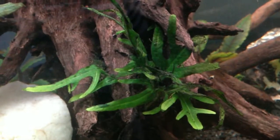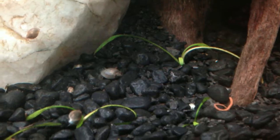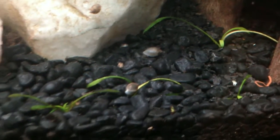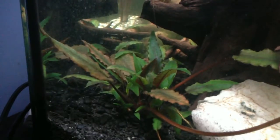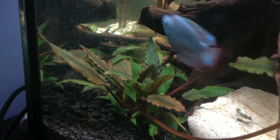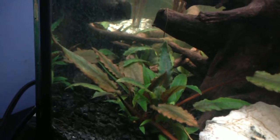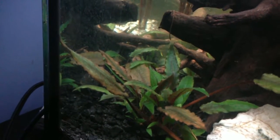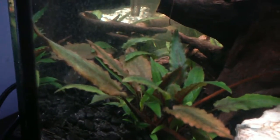So this is my 40 gallon long. That java fern looks really good — it's a trident variant. I think this crypt parva is growing nicely, slowly but steadily. This crypt wenty is just getting new leaves all over the place — I must be doing something right. It's gotten so bushy!